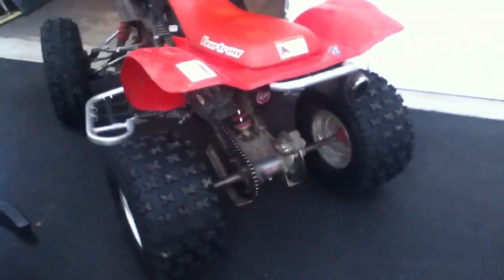Look at that — starts right off. All I did was put the choke on. That's it.